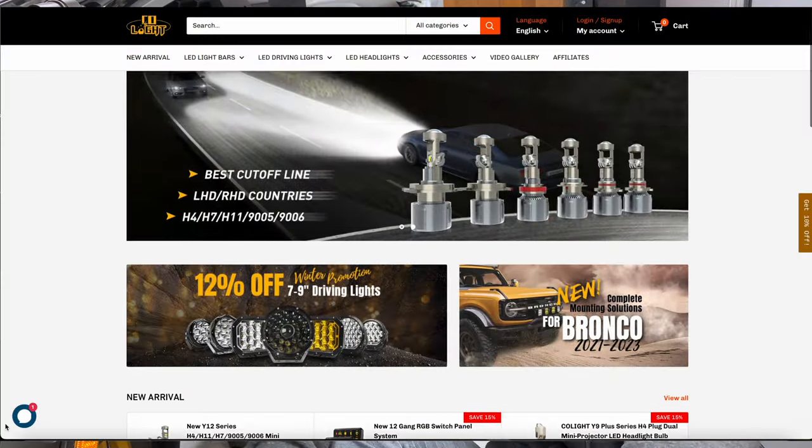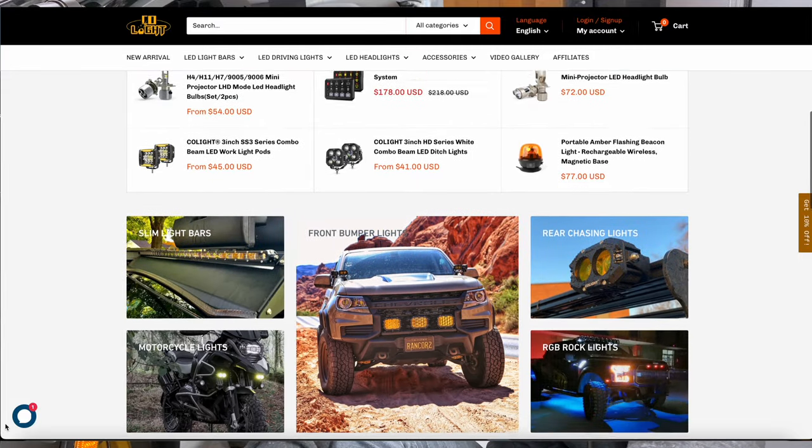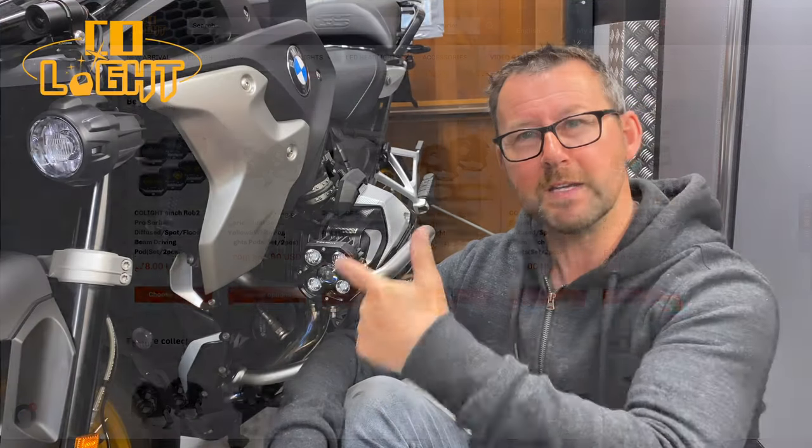Hi folks, welcome to the man cave, welcome to the channel. Today's video is sponsored by LED lighting manufacturer Colite, who do loads and loads of stuff for cars, vans, 4x4s, ATVs and motorbikes.